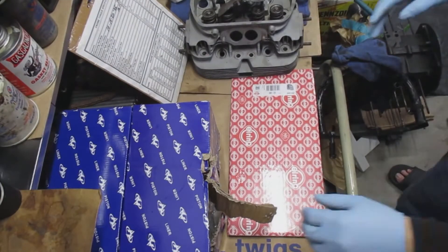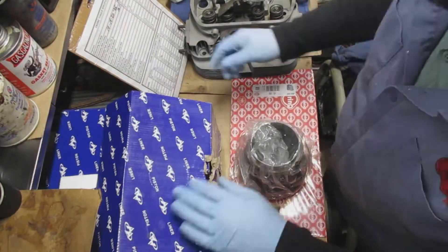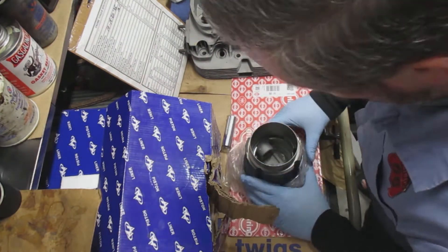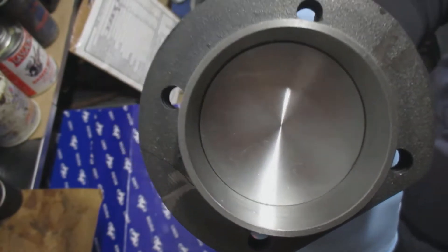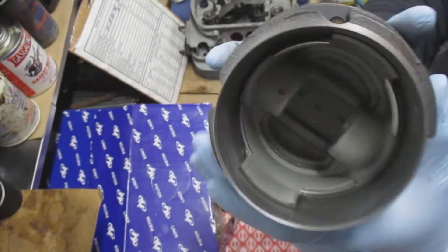I start with number one and just work my way around: one, two, three, four, five, one, two, three, four. This is the piston and cylinder that comes out of the box, brand new. There are some stamps on there — this is 87 millimeter. You can see the honing.